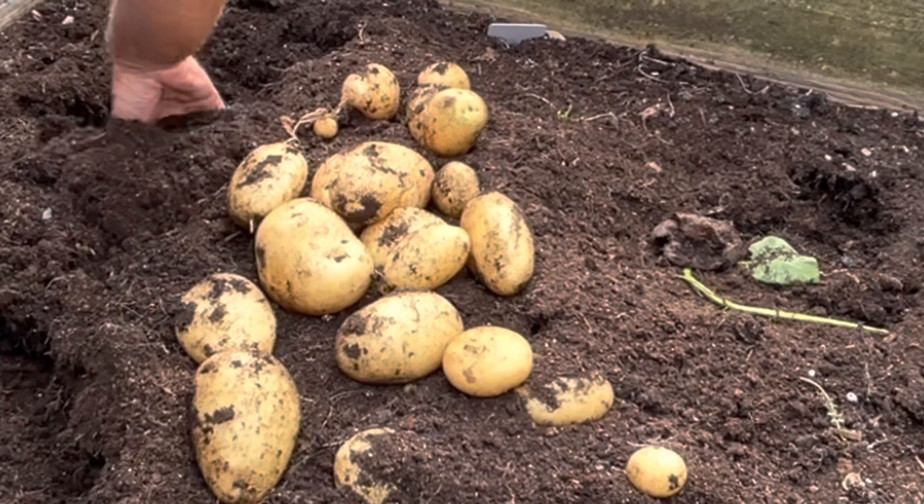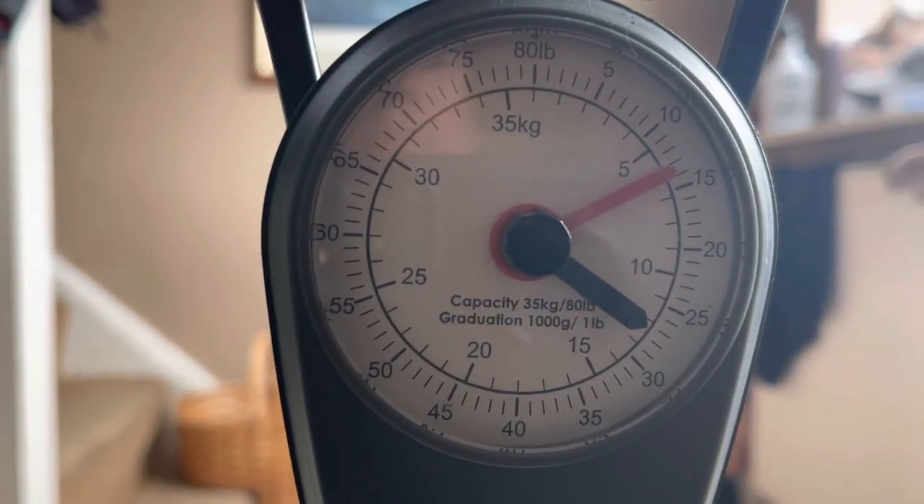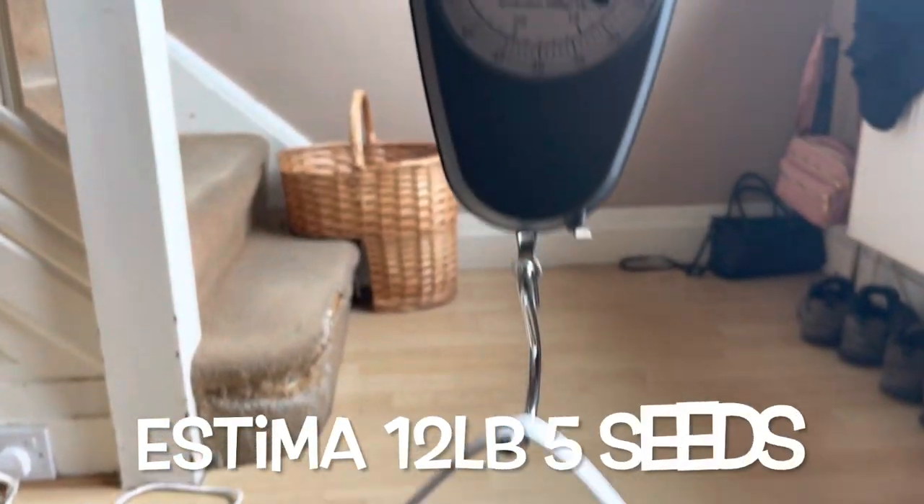I've just harvested and weighed them, and the Charlottes did a little bit better than the Estima. The Estima are an amazing baking potato — the kind you've generally seen in supermarkets — and Nebby's just had one and said it was absolutely superb, which is what we're aiming for. The Charlottes also make a really nice baking potato with a slightly bigger harvest since they're a second early rather than an early main crop, but the difference is only about one to one and a half pounds, so it's not really worth worrying about.